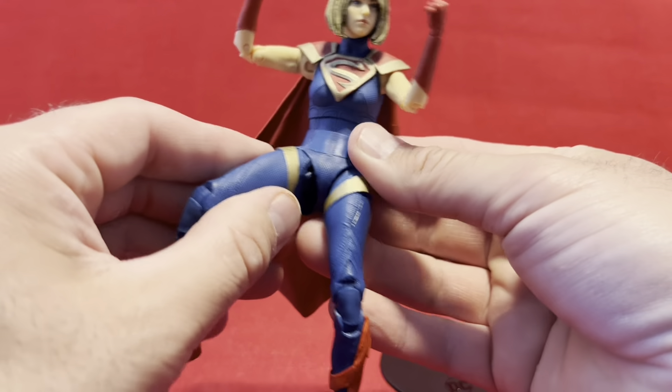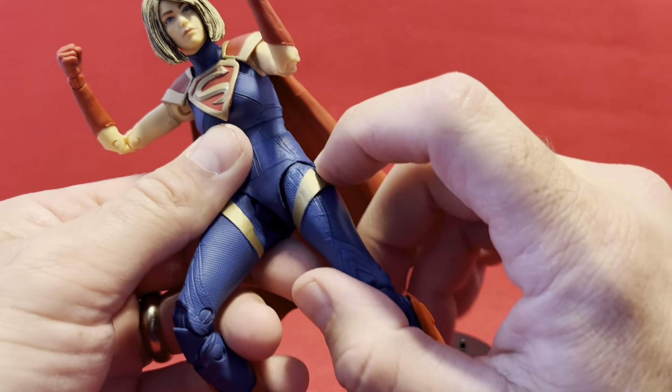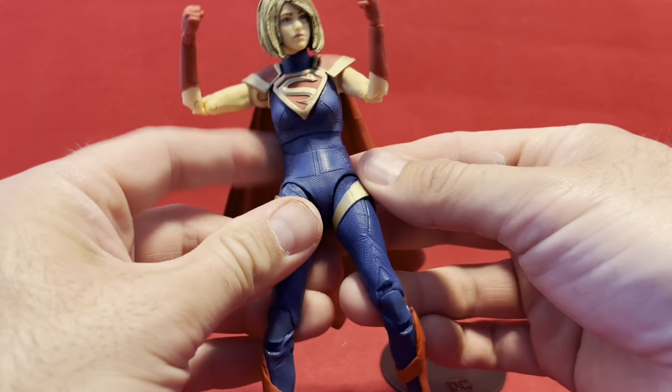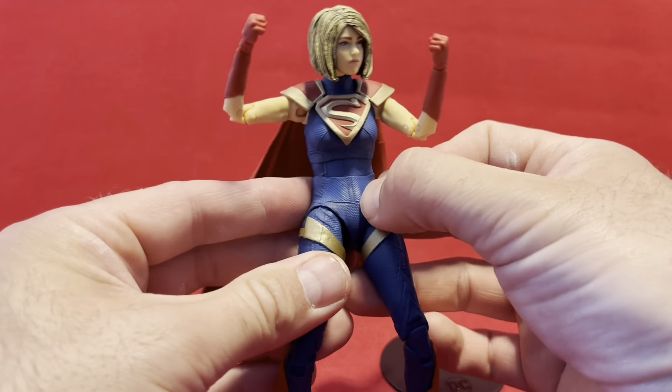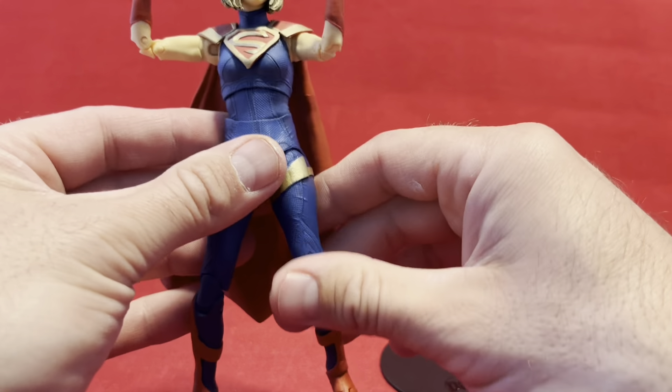Stop doing it. The only thing that can be a problem is sometimes when you rotate the hip, it can catch on that lip and fold it under, and it looks bad. So this whole piece can shift and sometimes you've got to move it over. Other than that, I don't have a problem with McFarlane's design on this.